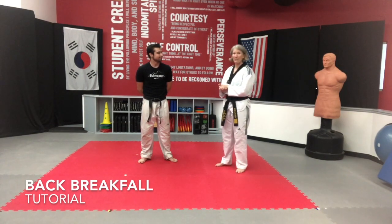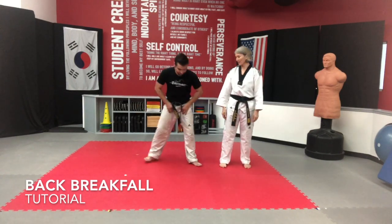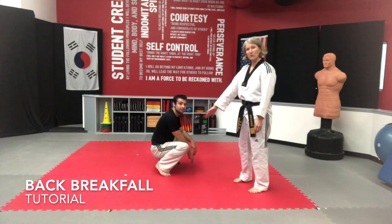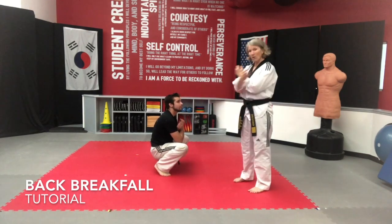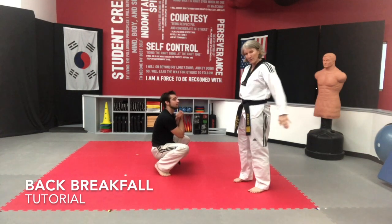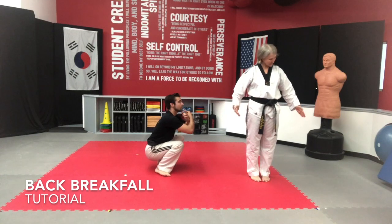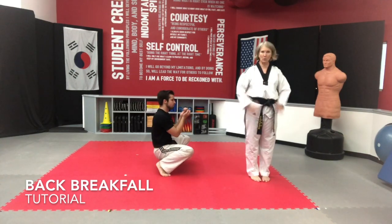Starting out today, back breakfall — we're going to start at the very basic level. I'm going to have him start by squatting on his knees. The reason he's going to start here is so you can get used to the motion, nice and close to the ground. You can get out a blue mat or a panel mat if you want to work on that. He's going to cross his hands, and then the speed of your hands matters. He's going to throw those out really fast so that he lands in this motion on the ground. He's going to hit with the blades of his hands and it's going to roll out to be flat — almost like you're swimming backwards.